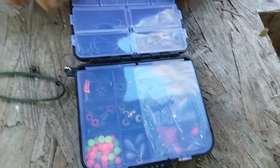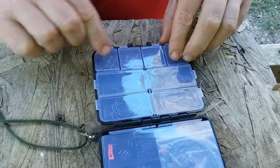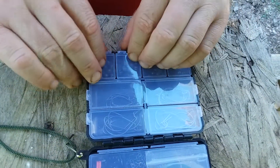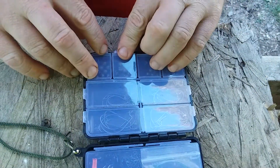When we get inside we see four different compartments here full of lead sinkers. They all look like the same size and weight.